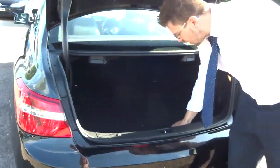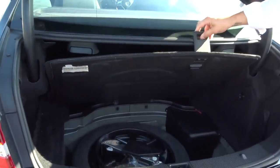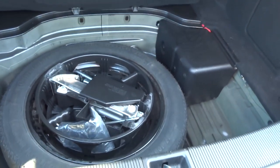Hopefully you can see, with the sun shining, just how deep the boot is. Underneath the carpet you've got your spare wheel and your assembly kit.